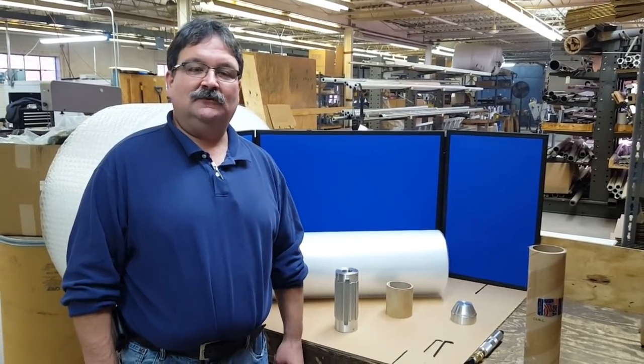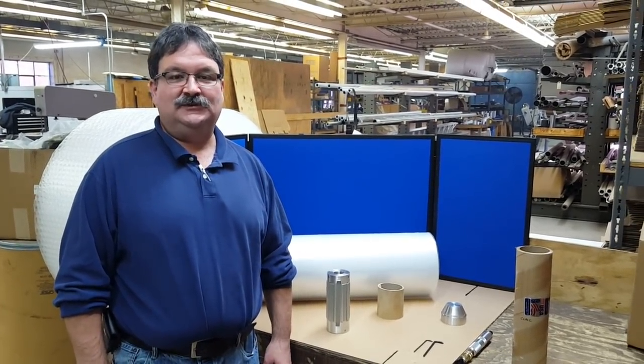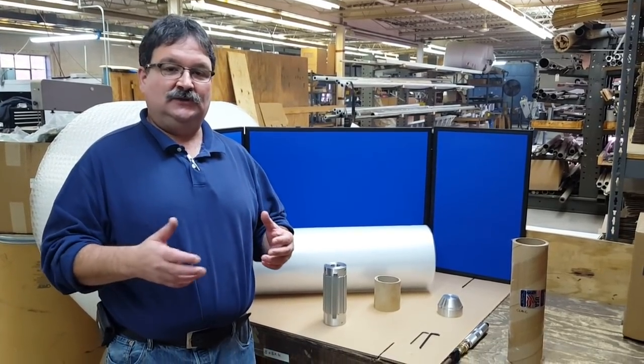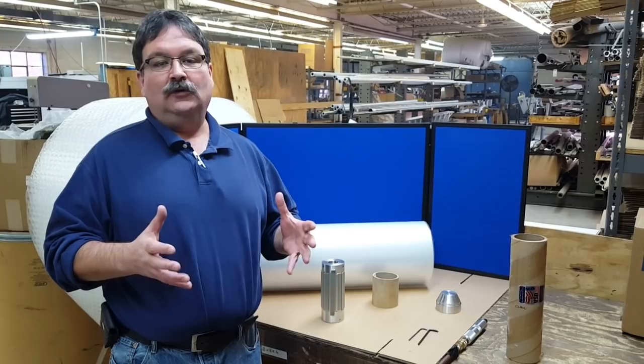Hi, my name is Jeff Damore. I'm with Converter Accessory Corporation. Today I'm going to show you a simple demonstration on CAC's CoreLock Air Chuck.